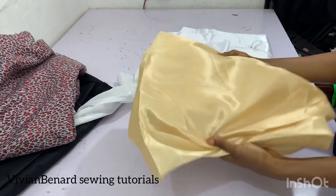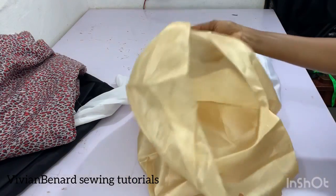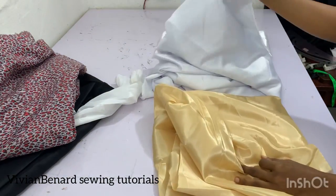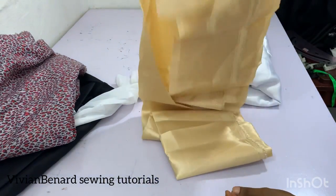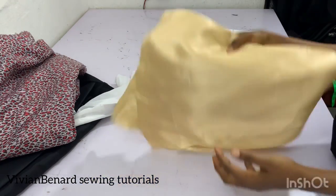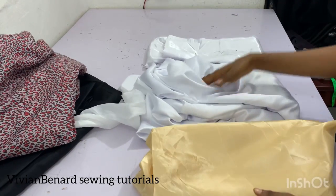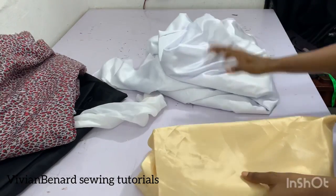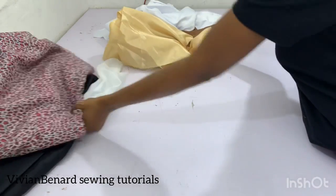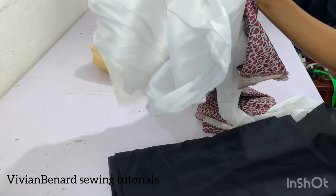This is taffeta, another type of interlining. You can use it when sewing lace if you find dull face too expensive, since taffeta is cheaper. Some people also use taffeta to make tops. So to summarize: brighter satin, dull face, and taffeta can all be used under lace material, while suit lining is used for blazers and normal lining is used for Ankara.